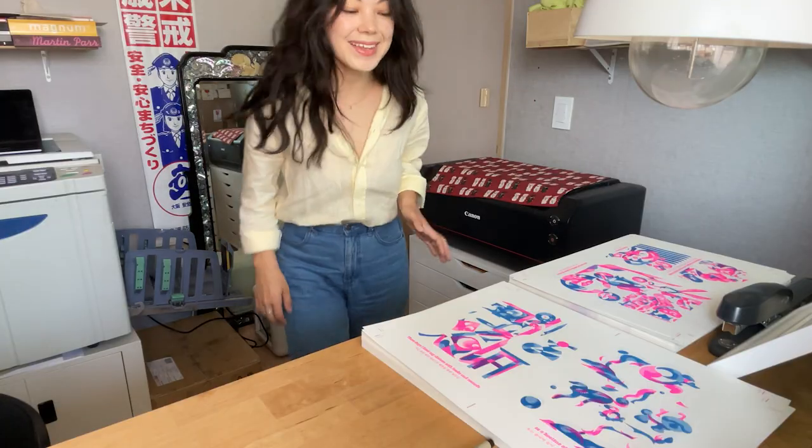Printing the black is kind of the most exciting part because it's the last layer, so everything kind of comes together and it resolves some of the registration issues.